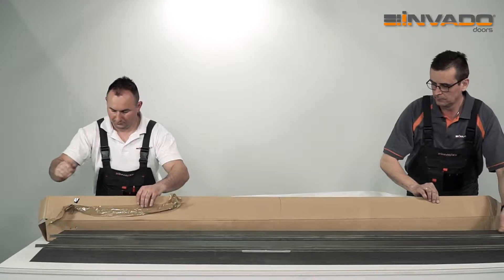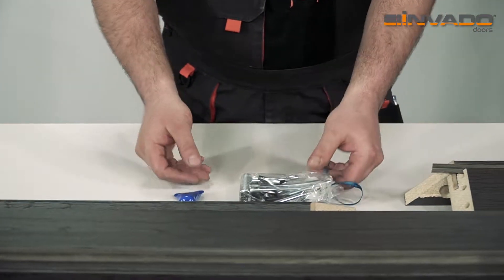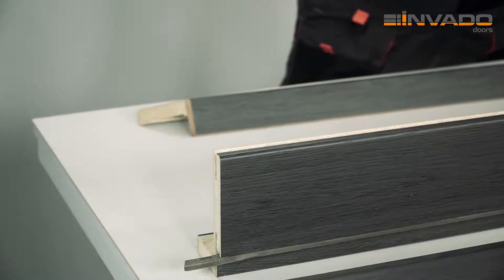Remove the door frame from the package. The installation kit consists of a package with elements needed for assembly and installation. Remove cover angle bars from the door frame, located on the opposite side of the seal, and put them aside.